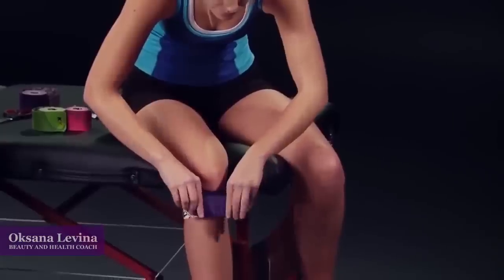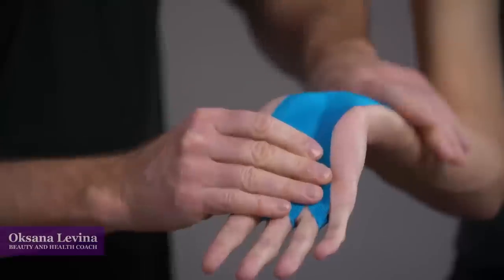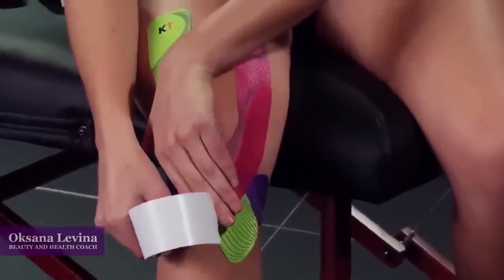Hello everyone! Today I want to talk about a very popular procedure called taping. At the beginning, this technique was used by sportsmen to recover their muscles faster. Elastic bands were speeding up the rehabilitation process by loosening the muscles and increasing the metabolism.